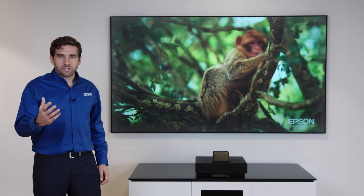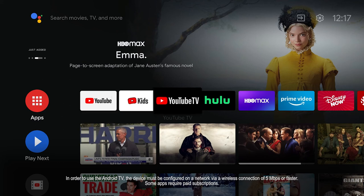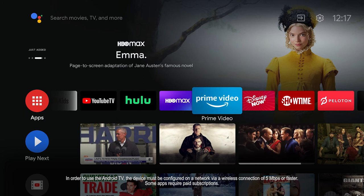To facilitate access to content, we've partnered with a leading brand that developed the operating system. We're bringing you Google's Android TV, which gives you access to hundreds of applications that you can download from their store.